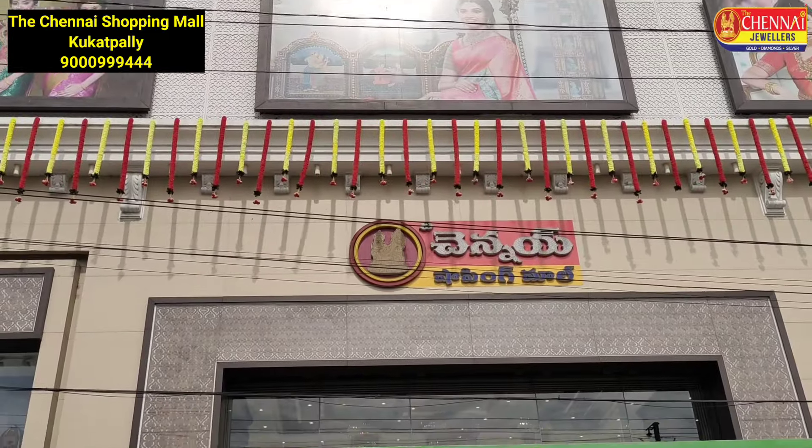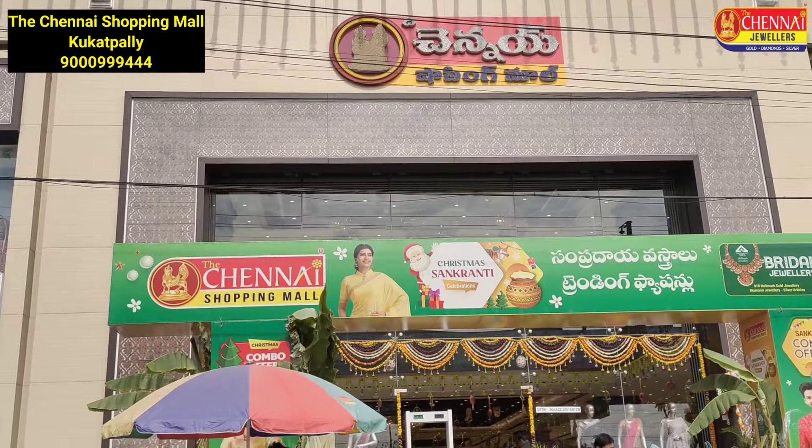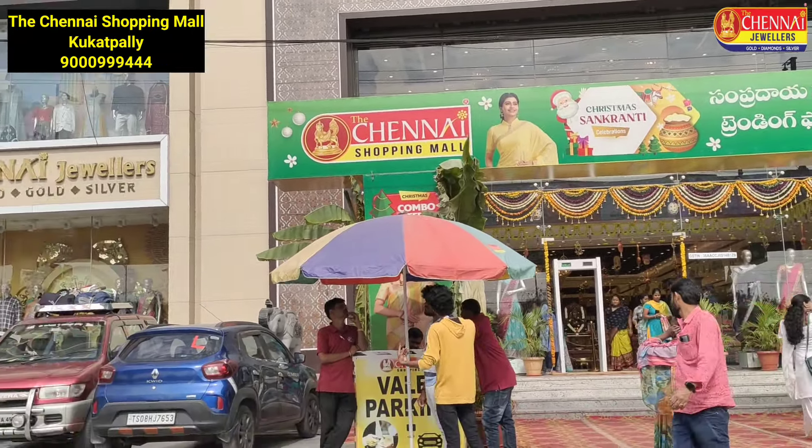Hello, Namaste. Welcome to Ms. Vandavedika. We are in a store called Cooked Palli Shopping Mall. We also have a branch number here.